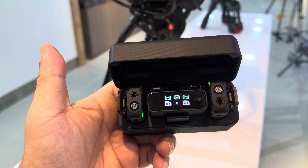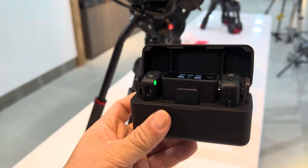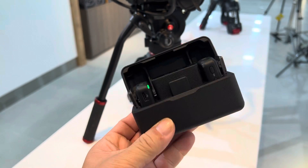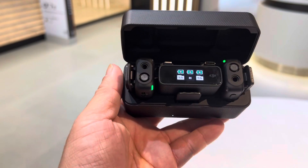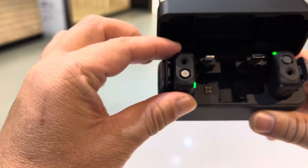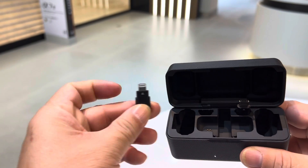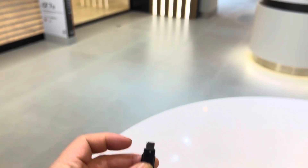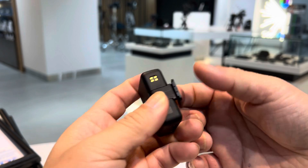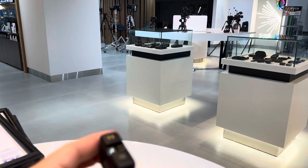This is the new DJI wireless microphone. We'll do a quick test and review. First, you have your receiver, two transmitters, and your connectors — a lightning connector and a USB-C connector. Let's do a test with the iPhone 13 Pro Max.